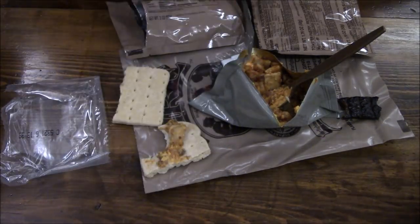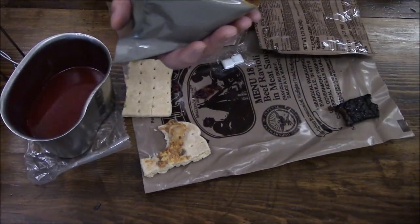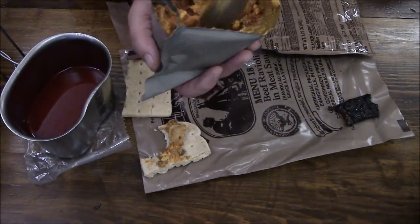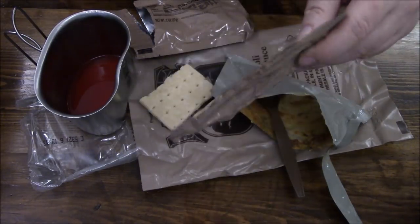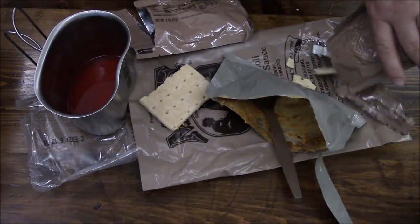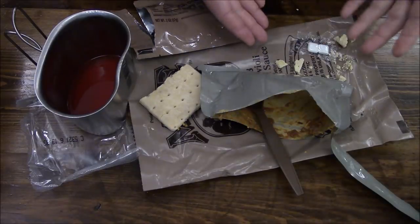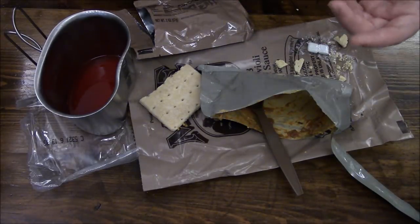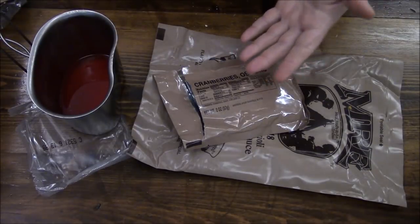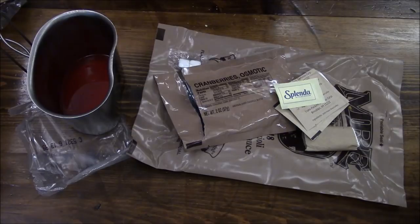We'll wash that down with some good old fruit punch. Very tangy. We've pretty much scarfed everything down and I'm still a little hungry, so we're going to dive into this toaster pastry — the brown sugar toaster pastry. Honestly, instead of dumping that out, we would have just eaten that right from the pouch. It's time to police up all of our gear. Grab all of our stuff and cram it back into these bags. The only things we're going to keep are our cranberries, our toilet paper, our coffee, and our chewing gum — all kept right on our person.